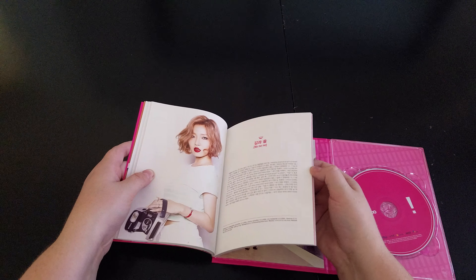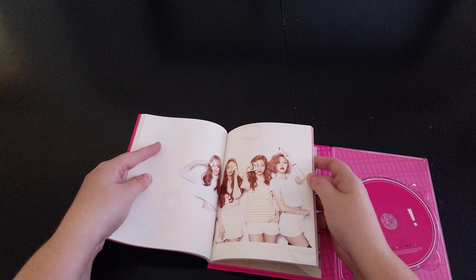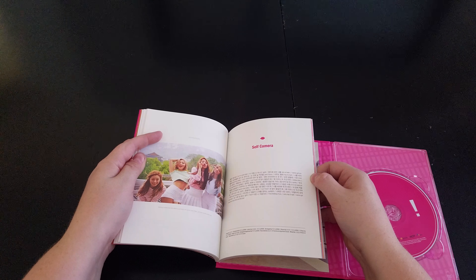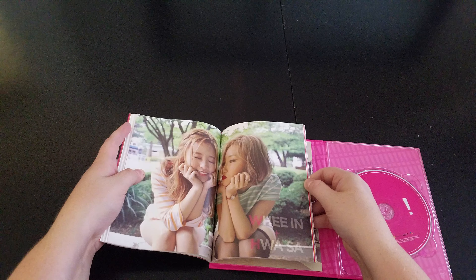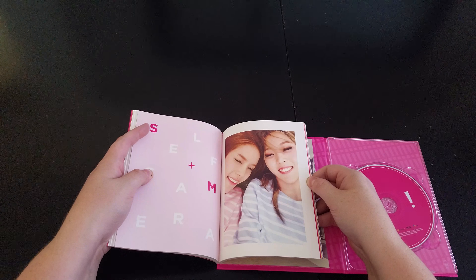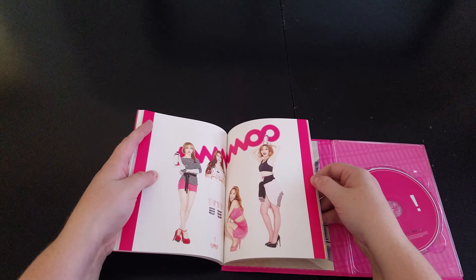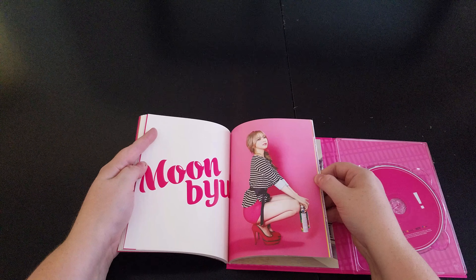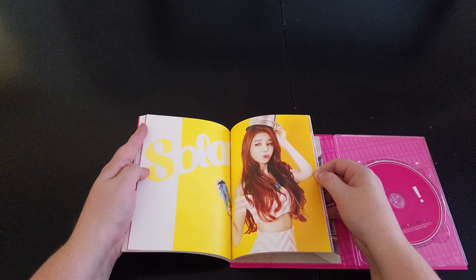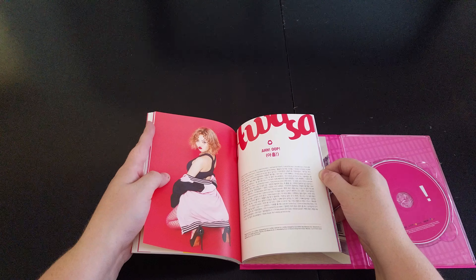Haasa. That's a cute picture. I don't know if you can hear my TV in the background, but I have The Office on, so if you can hear it, I'm so sorry.